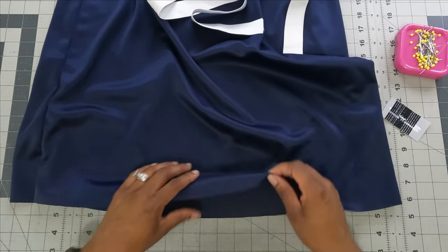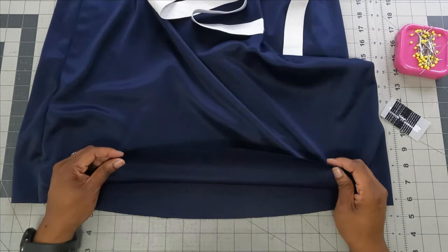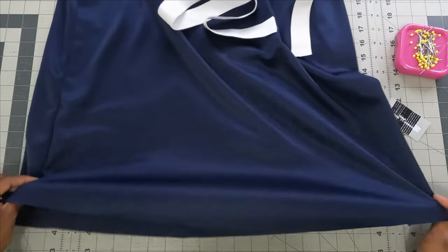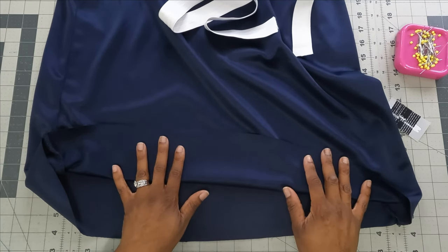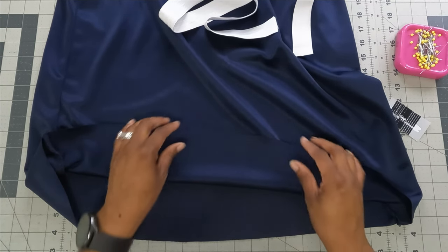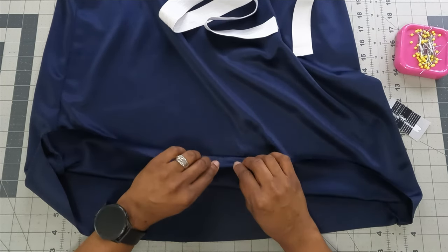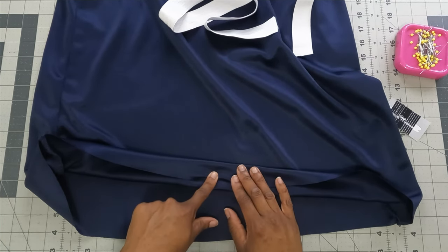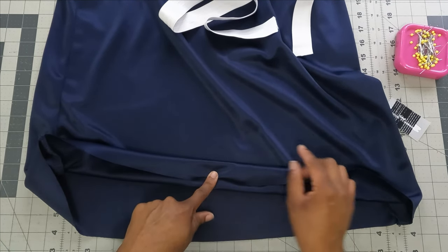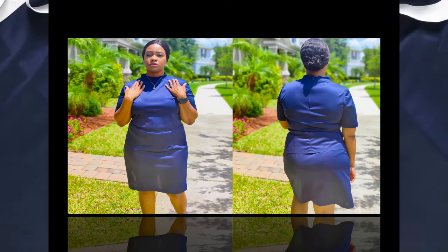For the hem, you have two options: serge the edge and press it up, or do a double fold for a more professional finish. I'm doing a double fold: baste all the way around at one and one-fourth inches, press in a quarter inch, press that quarter inch up to encase it into the one and one-fourth inch line, then stitch on the right side. Once done, your skirt is complete.